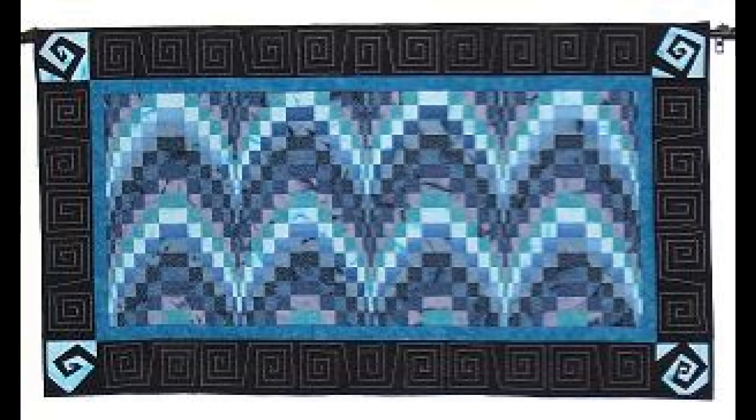I made a Bargello quilt called Waves several years ago, and here's a photo of that. I really love this look — it was a beautiful quilt to work on. But I want to work with just one-inch pieces for this particular quilt, so I've gotten started in the same traditional Bargello way, with lots of one-and-a-half-inch strips sewn together into a tube. Let me get on the machine and show you what I'm talking about.